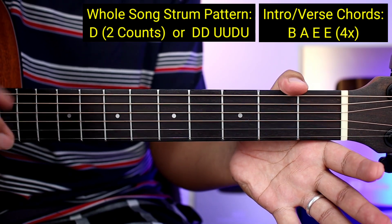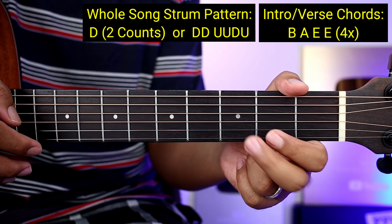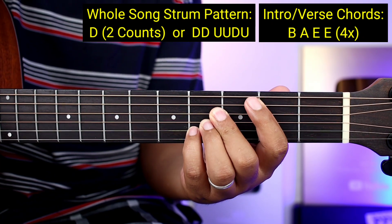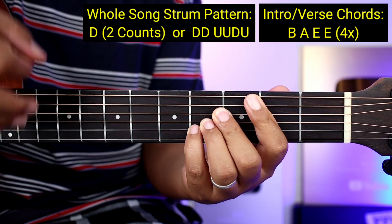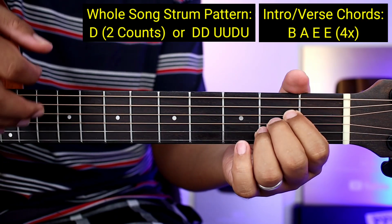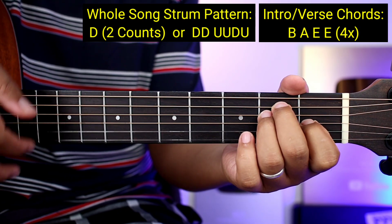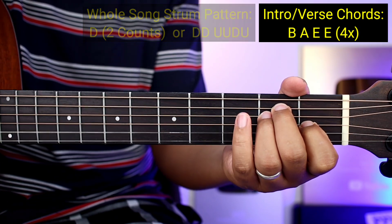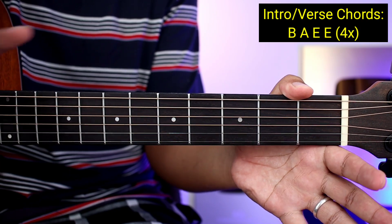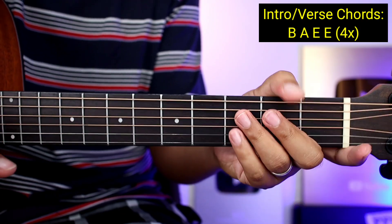Ganun sya no, pwede nyo syang gamitin sa verse. Yung pangalawang strumming pattern naman ay ganito: Down, down, up, up, down, up. Tapos lipat kayo ng chords: down, down, up, up, down, up, tapos lipat ng chords. Pili na lang kayo sa dalawa, o pwede nyo ring pagsamahin — yung una sa verse, yung pangalawa sa chorus.